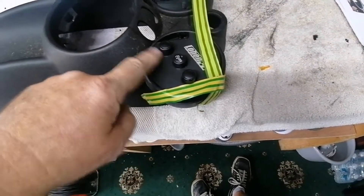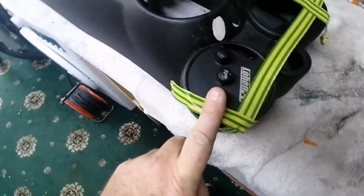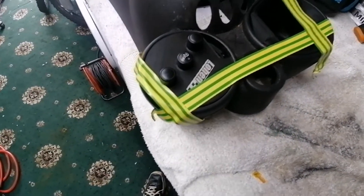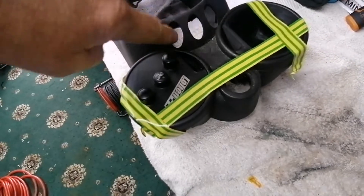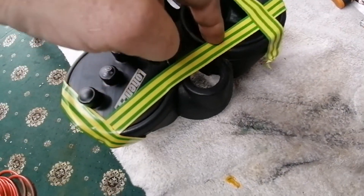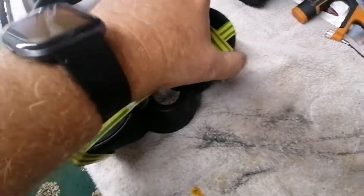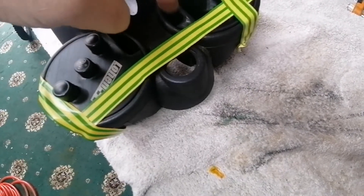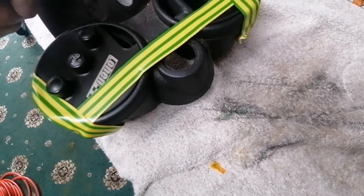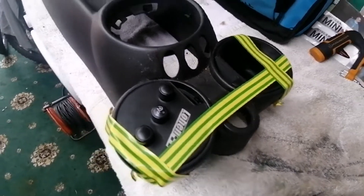I've also got a button relocation kit — the three buttons, sport and DCS, fit into this cup fitting which removes them from where I'm going to be cutting and puts them into here. There's also a pocket delete piece. I've just taped these in to stop them moving and I've lined out where I need to cut — down here, across here, back up, and down the other side.